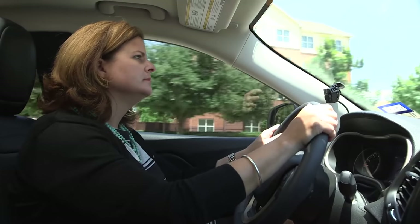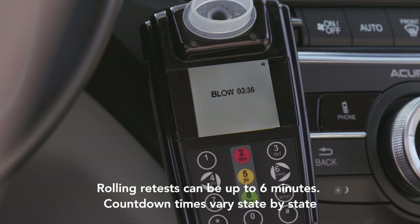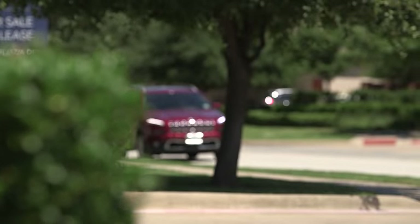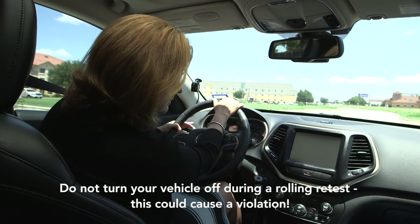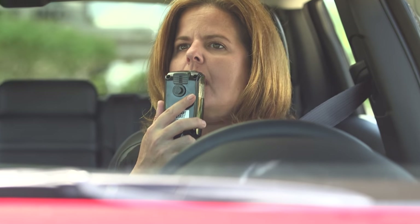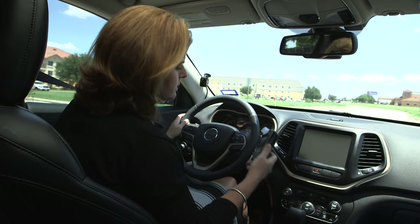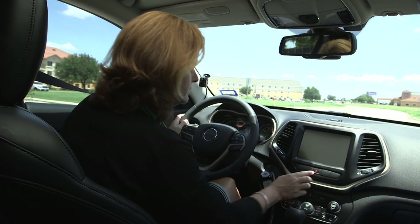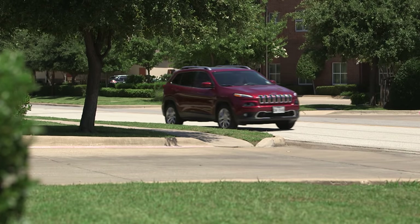Once on the road, your InterLock will at some point prompt you to perform a random retest. When the unit prompts for this test, the screen will display the countdown of the time allowance remaining. To ensure safe handling of the vehicle, SmartStart recommends pulling the vehicle over and putting it in park while taking the test. Your InterLock will never stop your vehicle during a rolling test. Please note that missing or failing a rolling retest could result in a violation.